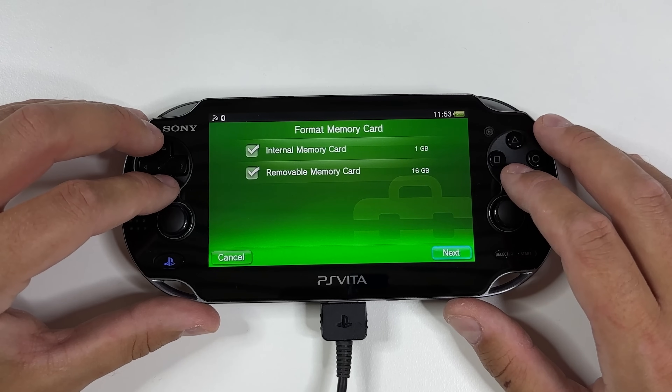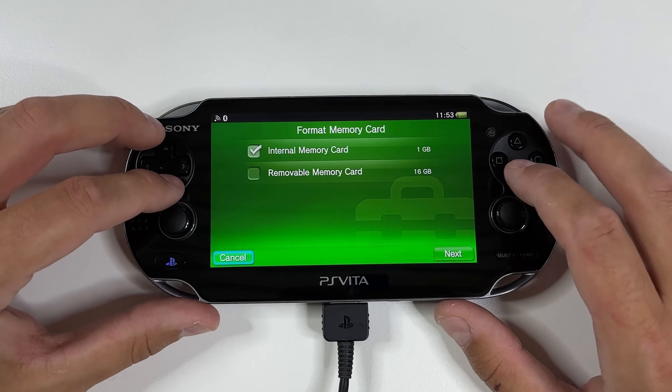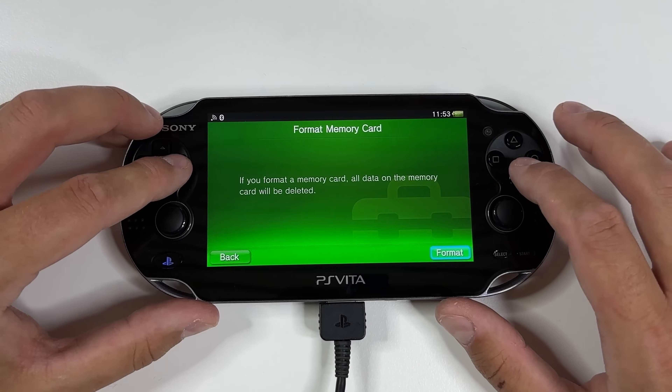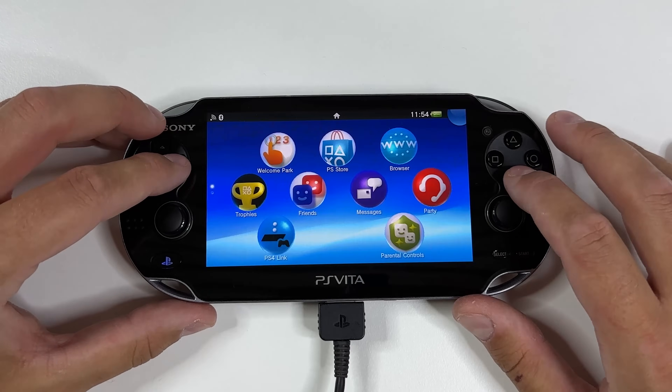Here you can see that we now have that internal memory card with 1GB. Make sure that you have selected the internal memory card, then tap on Next, and Format, and then tap on Yes. Your PS Vita will once again reboot itself.